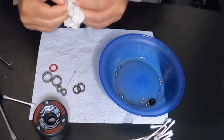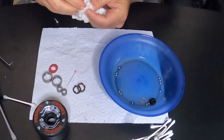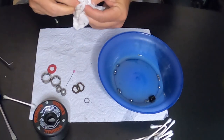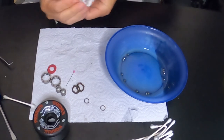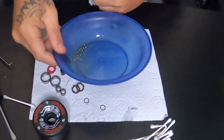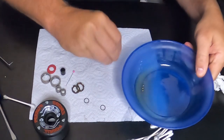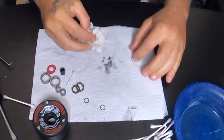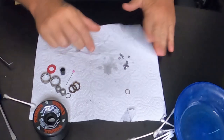When I get it back together I usually use Bones Speed Cream, but I have no idea where I put it, so I'm going to lube these up with some WD-40 for now. When I go to put them back on the bike next time I'll drop some speed cream in there. I like to just run the bearings around in a circle in the oil. Then I scoop them out — this is the fun part because it can get really bad quickly if you drop one of these. I try to keep them together and roll them around just to get any remaining dirt off.